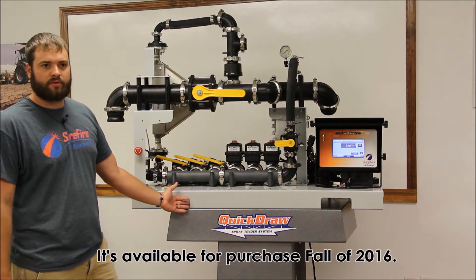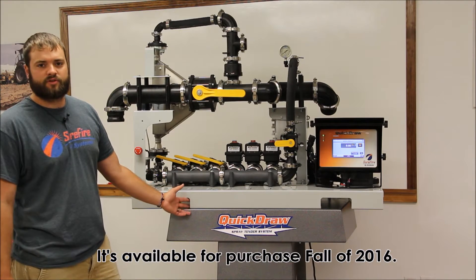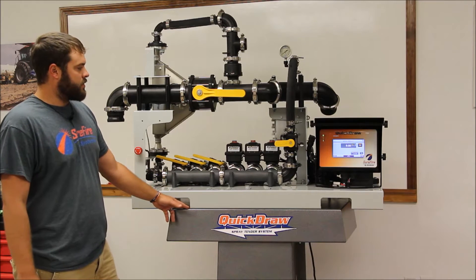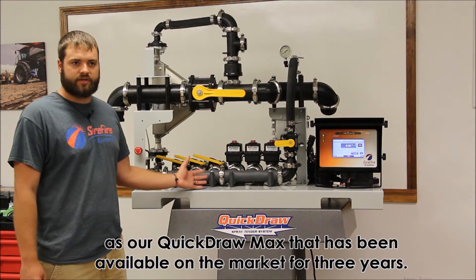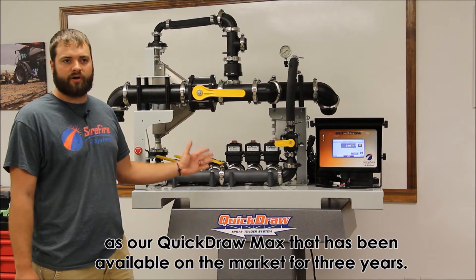It's available for purchase fall of 2016. The Quickdraw Lite uses a lot of the same key components as our Quickdraw Max, which has been available on the market for three years.